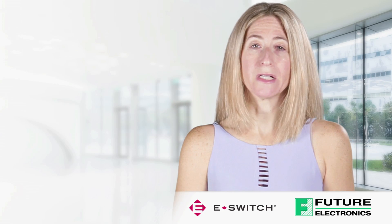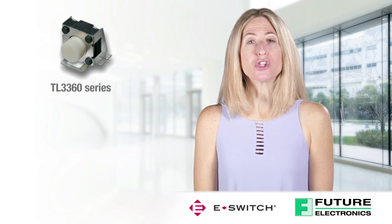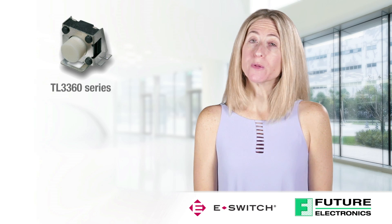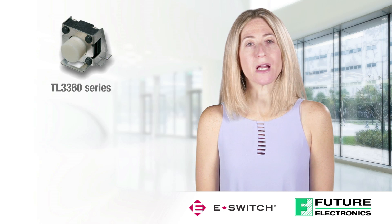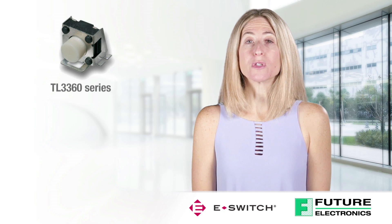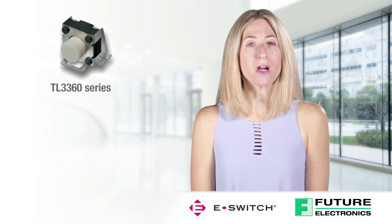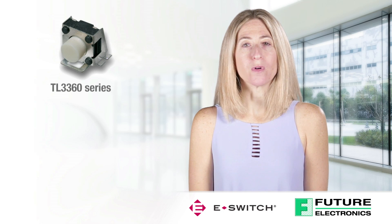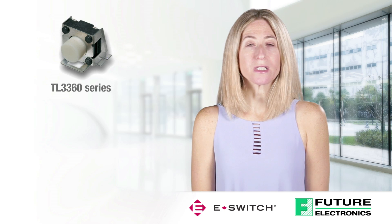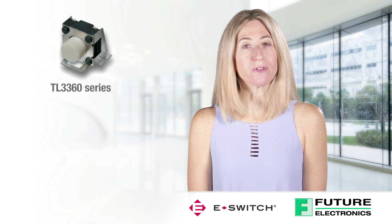The second is the TL3360 Series Right Angle Surface Mount Tack Switch. This series offers a 6 mm by 6.5 mm Right Angle Surface Mount Tack Switch. Designed for right angle surface mount applications, it offers multiple actuation heights and operating force options of 185 gram force or 260 gram force. Applications include telecommunications, consumer electronics, audio visual, medical devices, testing instrumentation, and computer peripherals.